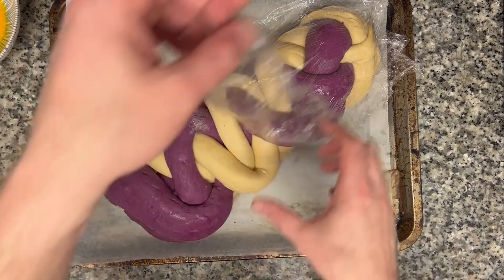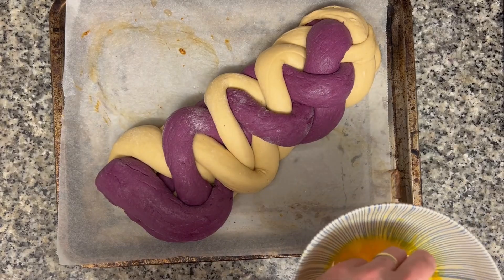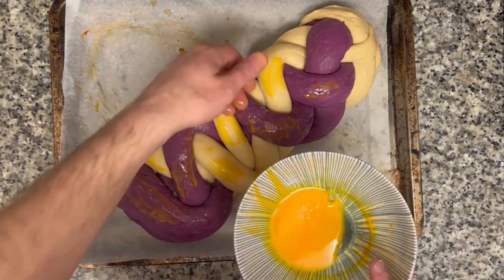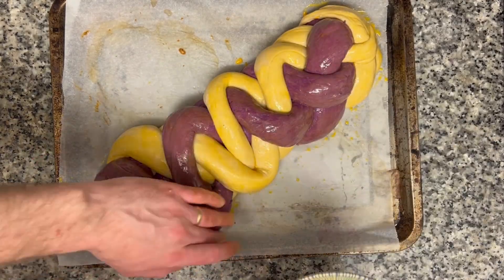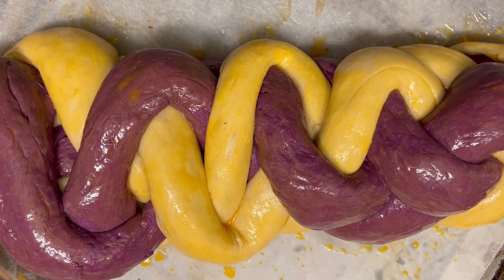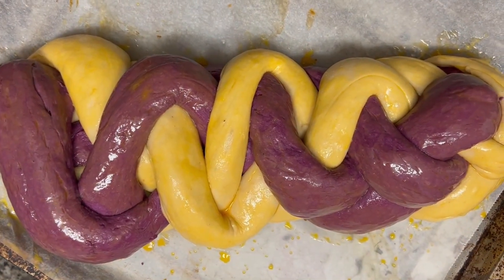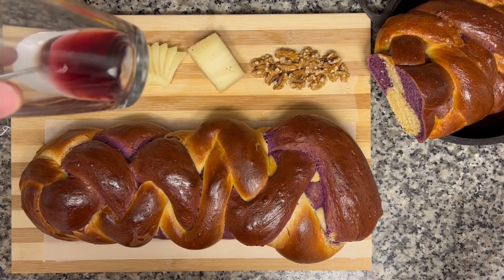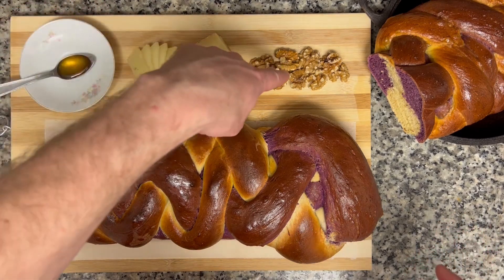I don't know if you can tell but this has risen a lot. I'm really happy with it — the braiding could have been better, I'm not even sure if I did it right. But all I'm gonna do now is a quick egg wash on the inside. This will go into the oven at about 185 Celsius — that's about 360 Fahrenheit — for about 32 minutes.